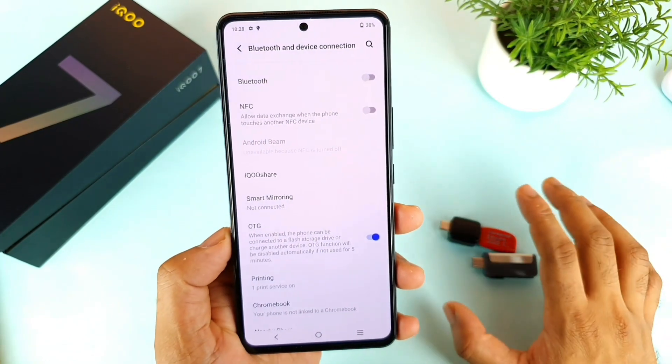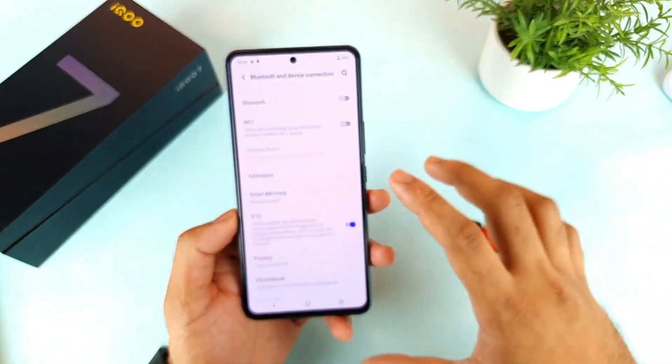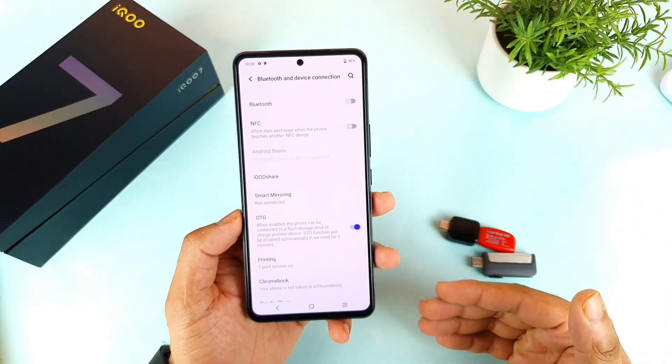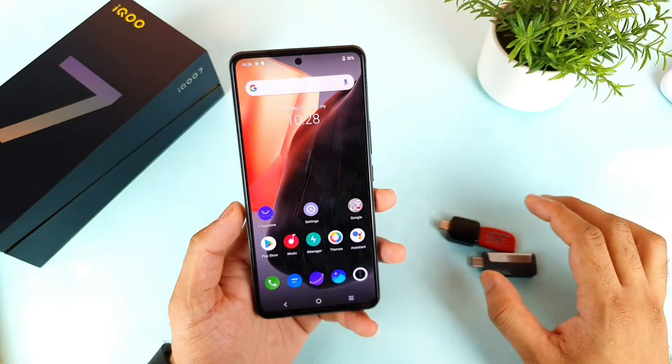The OTG option will be automatically turned off if you don't use it for more than 5 minutes — it will automatically turn off. So no need to worry about turning it off manually. You only need to turn it on before starting the test.